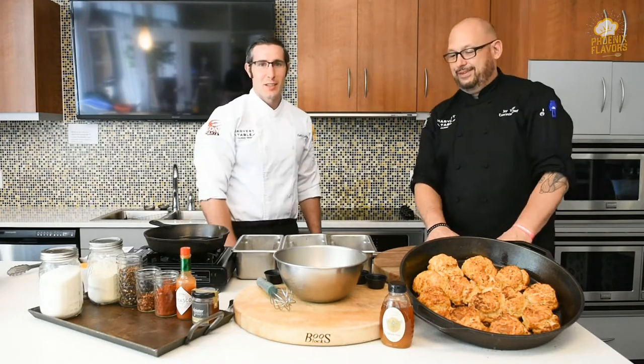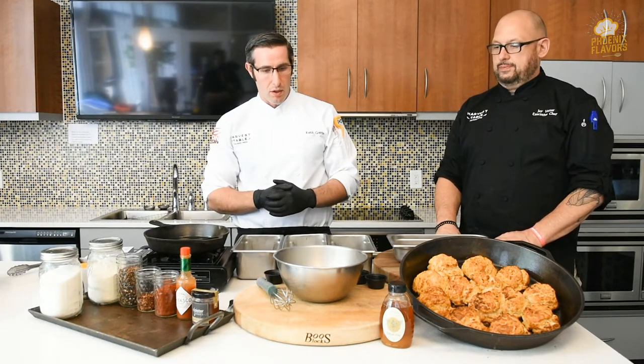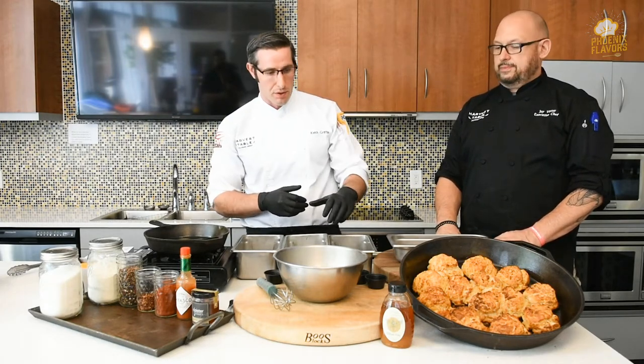Thank you Jay. So today we are going to make fried chicken. I know it's a crowd pleaser. We have a lot of people that love fried chicken on campus, so today we're actually going to do a very simple fried chicken breast. This is something we're using a little bit later to make some sandwiches, but it's pretty basic. So we're going to get started with our seasoned flour.